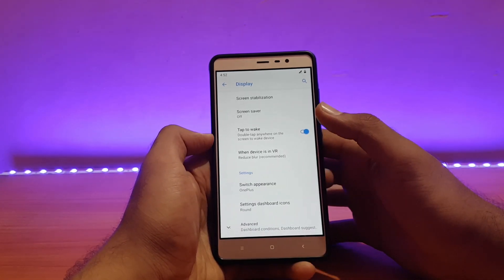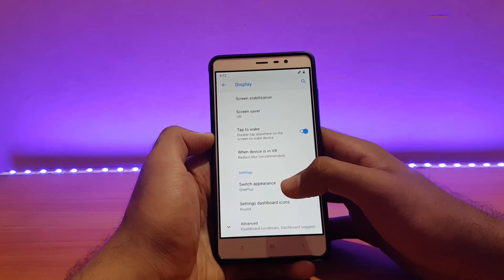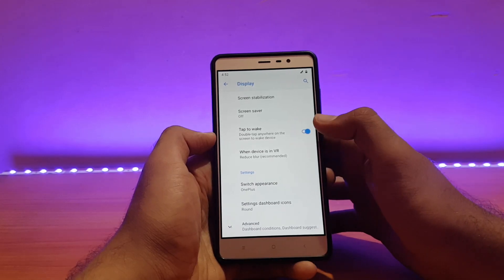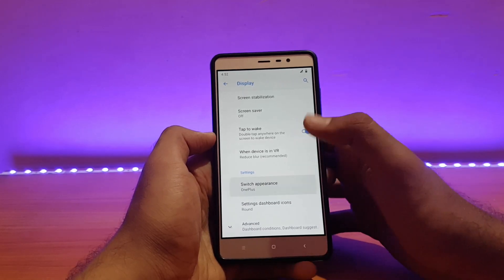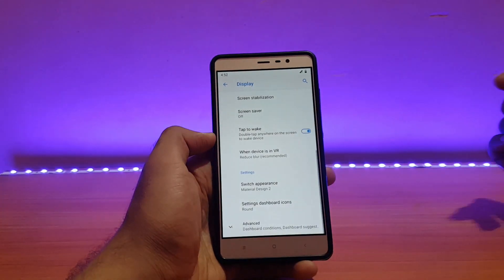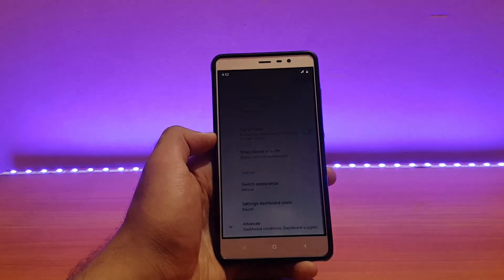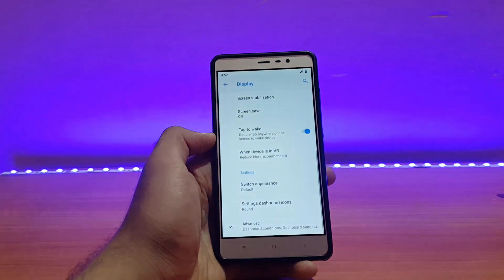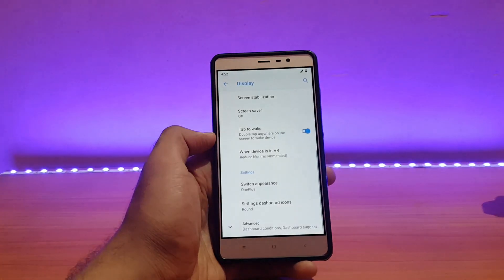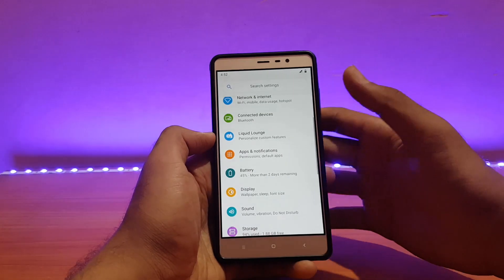In the display options, one thing I noticed is the 'Switch Appearance' setting — it's set to OnePlus, which makes the toggles look like OnePlus-style switches. You can change it to Material Design, which restarts the SystemUI and changes the appearance. You can also set it to Default, but the OnePlus style looks a little bit neater and cooler, which is why I've left it enabled.